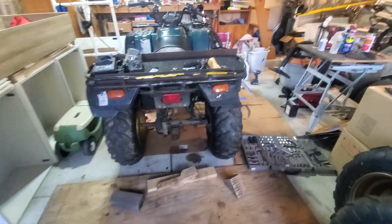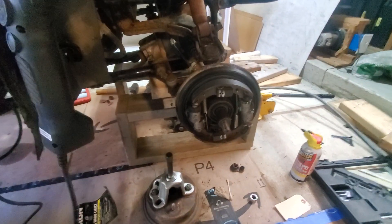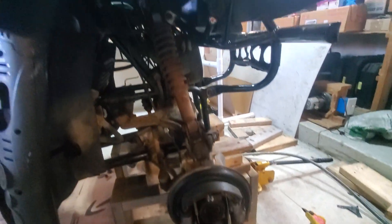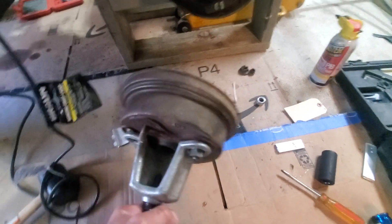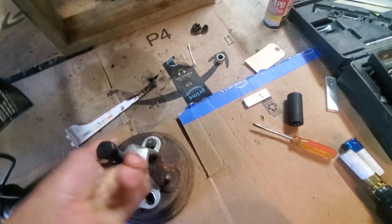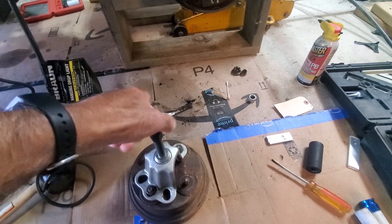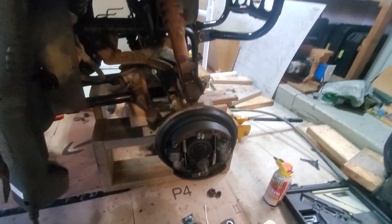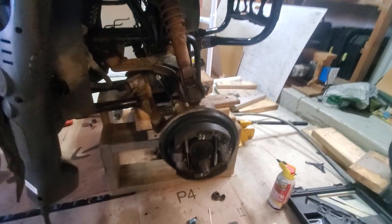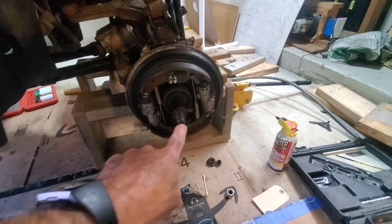Here we are in the Damore garage attacking the front brakes of this '95 Kodiak. They came out a lot better than I thought. I had to use the puller, which is a great device — uses that centerpiece and pushes on the axle. When you screw that in, the old Archimedes screw concept — it pulls that out evenly and does no damage.